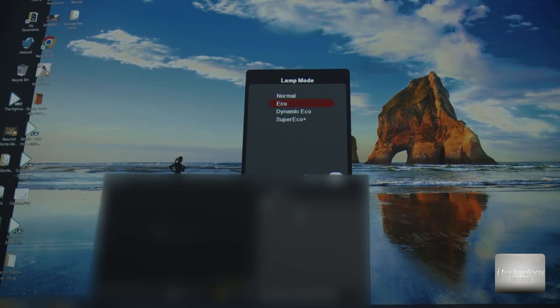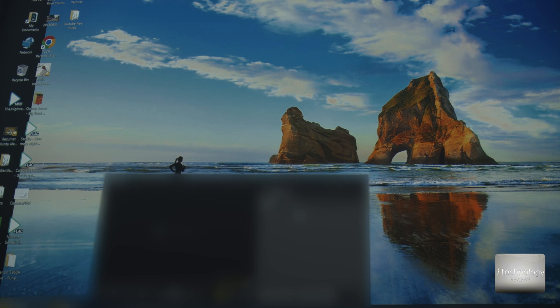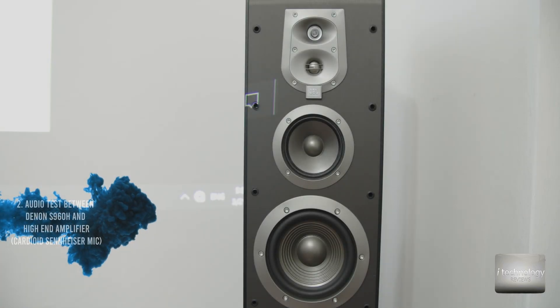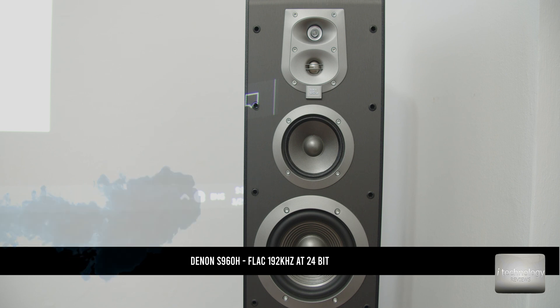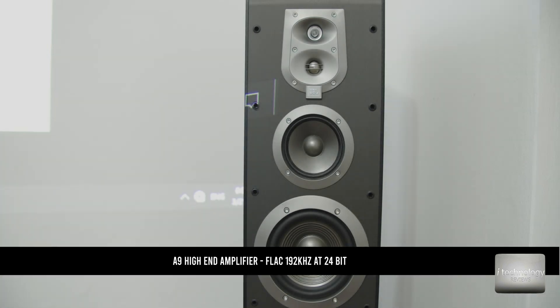Now I will put small music samples in 24-bit and I will try to make a comparison. I will not leave a lot of music because I don't want to get copyright strikes. But I will play first in 24-bit and then some MP3.